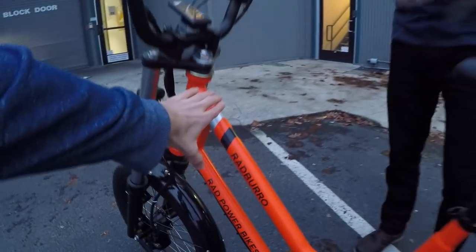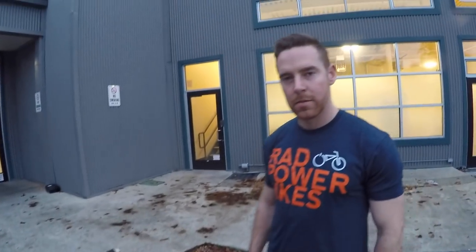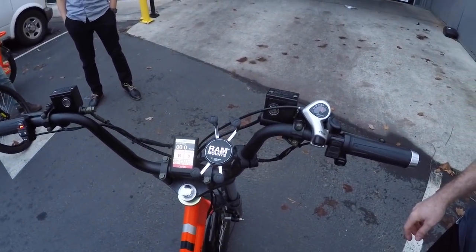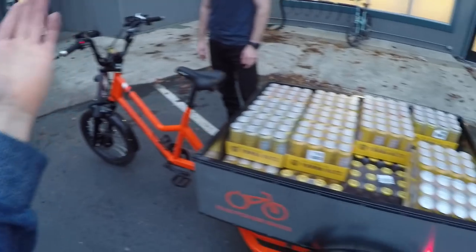I noticed this has a nice angled or sloped top tube — pretty approachable, kind of a mid-step. It only comes in one size, but there's a lot of flexibility. The handlebars are very high-rise custom-built bars that you can move forward and backwards for different arm lengths. The seat post is adjustable too. When I was riding, I was upright and could look around really easily — I'm 5'9" and weigh about 135 pounds.